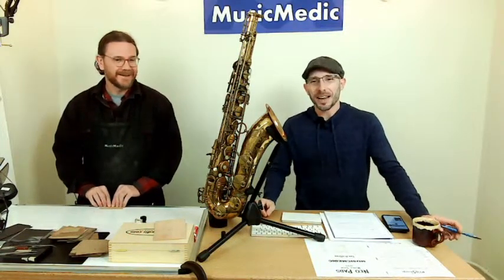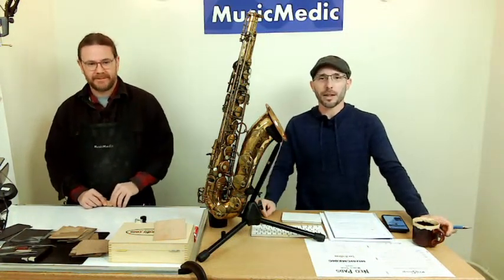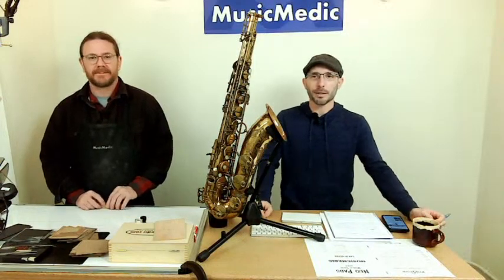Go to NAPR.org and sign up for that regional clinic. Ryan and/or Kurt is going to be out there talking about the Neopads. We had a great reception.